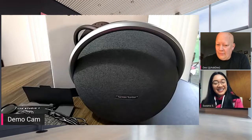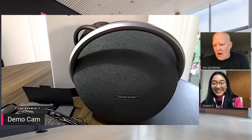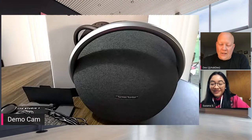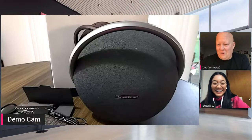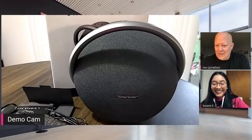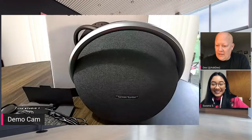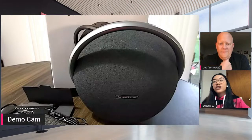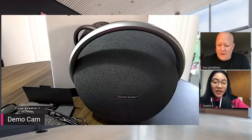Someone asked about the T-Mobile background on your phone — we'll have to check if you can get those online. T-Mobile coverage is awesome. Someone asked does it play in stereo or mono when using two speakers hooked together? I don't have a second speaker here right now, so we'll get back to Stephen on that.